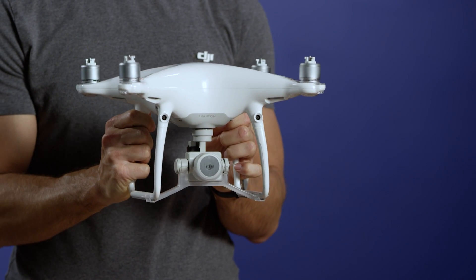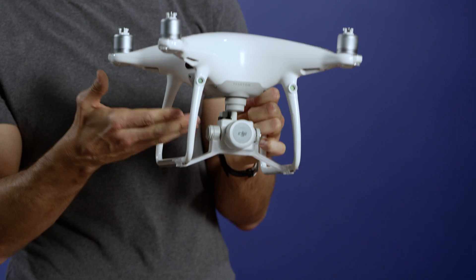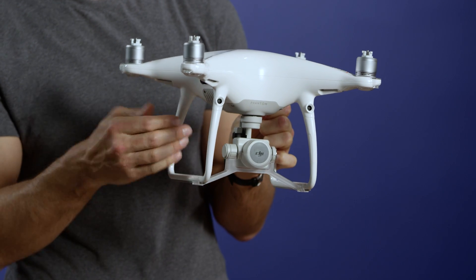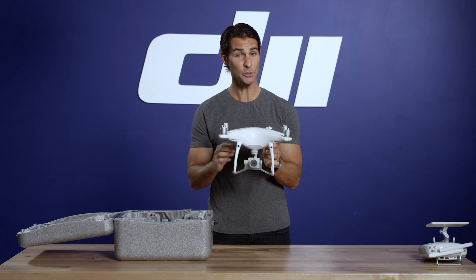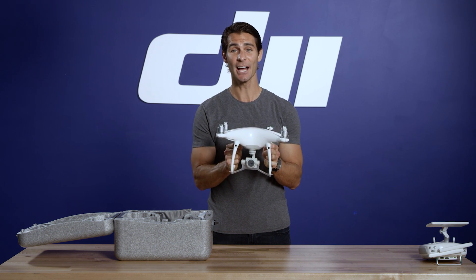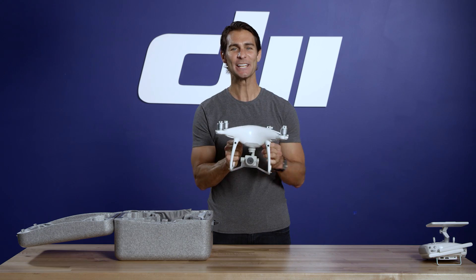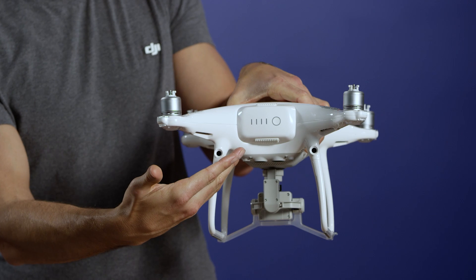This is the Phantom 4 Pro. Like the Phantom 4, it comes with an integrated gimbal and camera. This gimbal clamp with an integrated lens cap protects the gimbal and camera during transit. Make sure you take it off before turning on the Phantom. And when you're done flying, it snaps back on in a couple of seconds. Pre-installed inside is an upgraded intelligent flight battery.